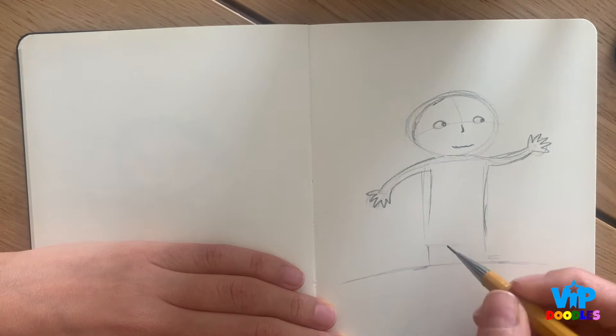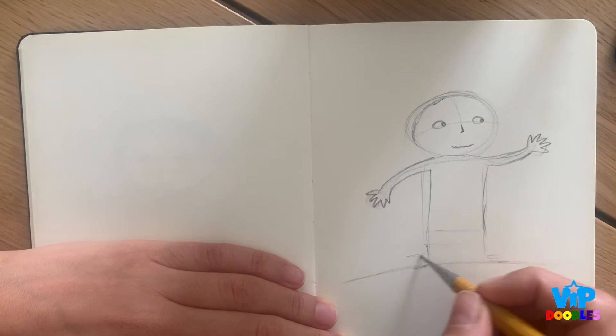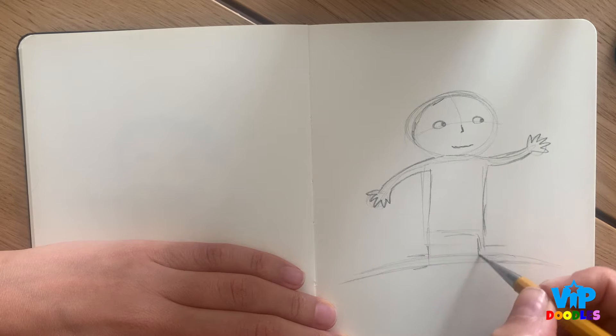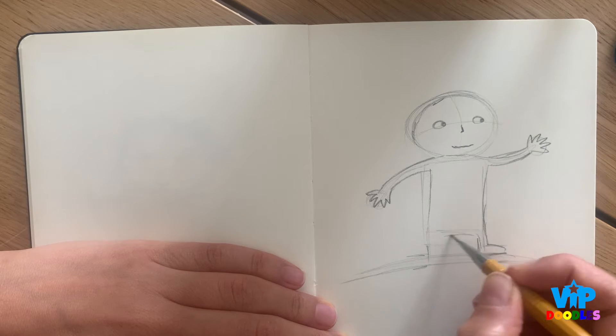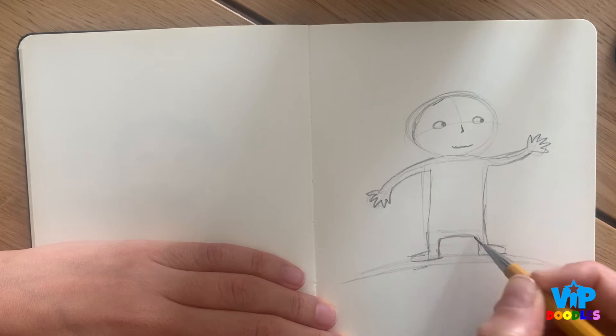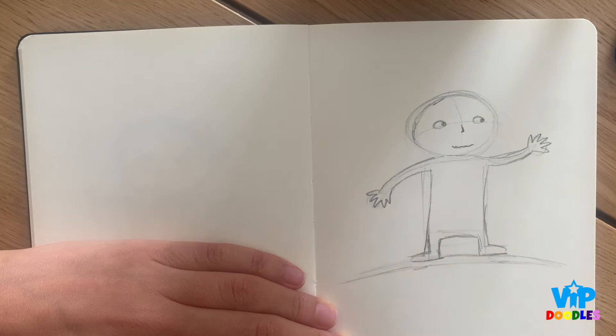Now I'm going to make the rectangle shorter, because I feel the proportion will be nicer. The feet. And there you go — done.